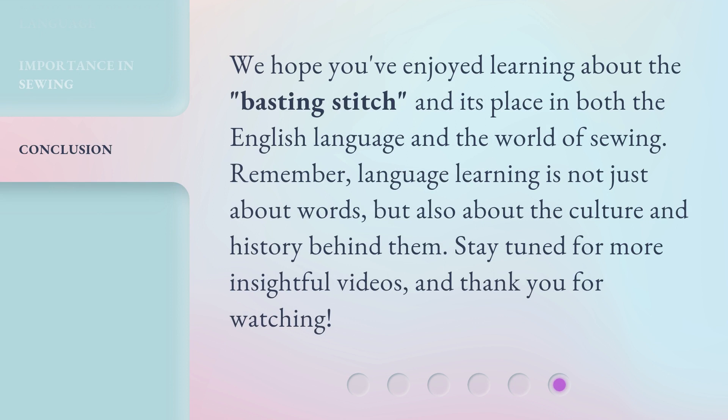We hope you've enjoyed learning about the basting stitch and its place in both the English language and the world of sewing. Remember, language learning is not just about words, but also about the culture and history behind them. Stay tuned for more insightful videos, and thank you for watching.